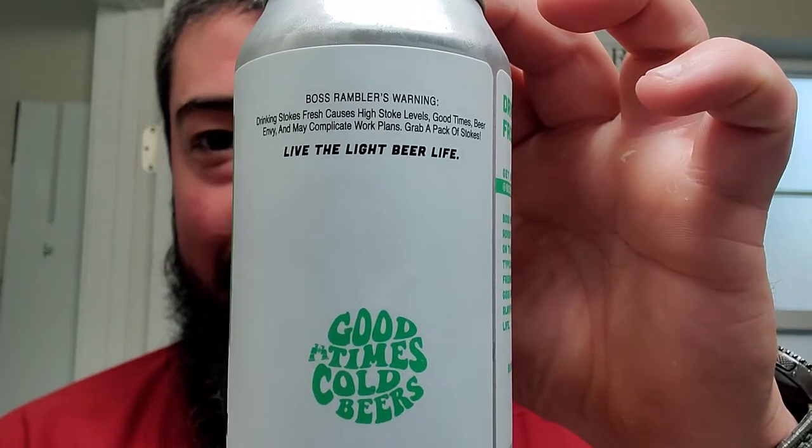Let's see if it gives us anything. Boss Rambler's warning: Drinking Stokes Fresh causes high Stoke levels, good times, beer envy, and may complicate work plans. Grab a pack of Stokes. Live the light beer life. You can see that there — that's pretty cool. Does it give us anything else? Nope, I think that's it.